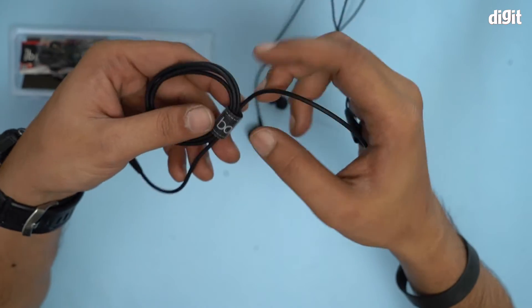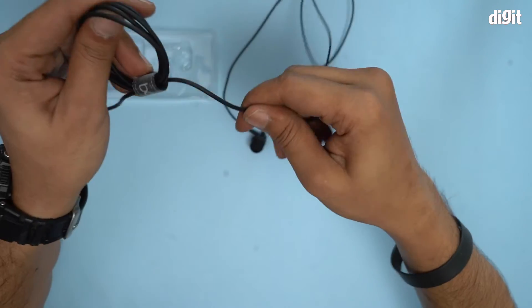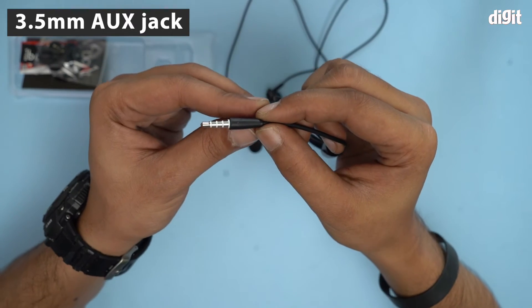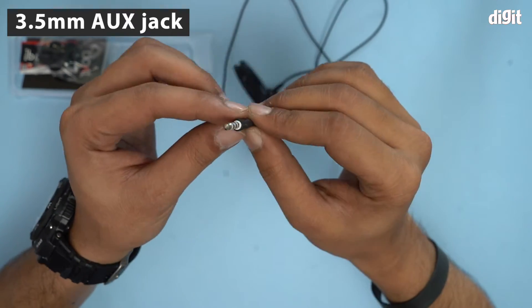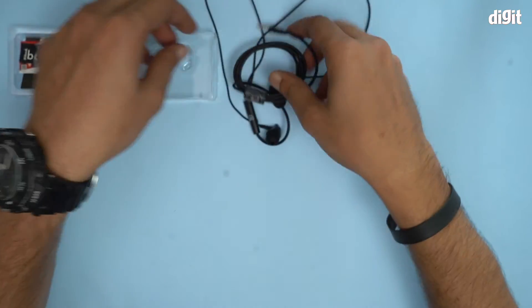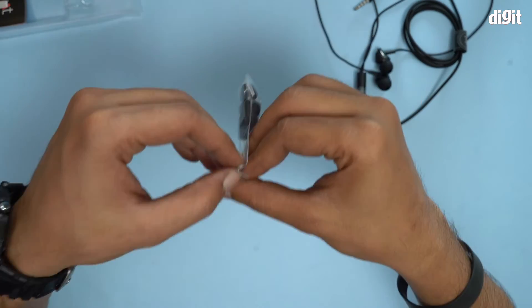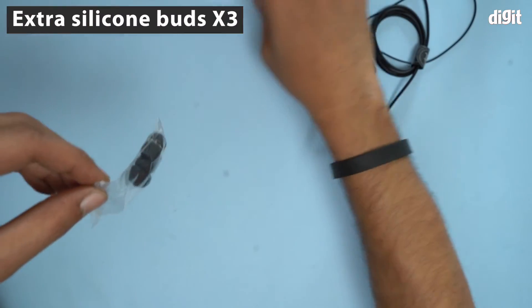It's a pretty long cable by the looks of it and very flexible. This is the 3.5mm jack — pretty standard. Let's see what else is in this box. There are some extra silicone buds.